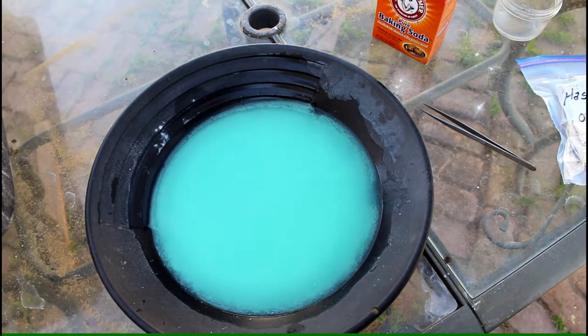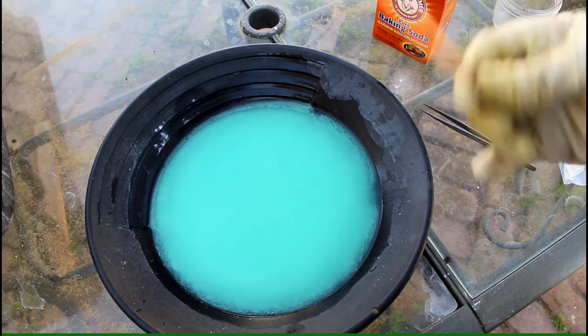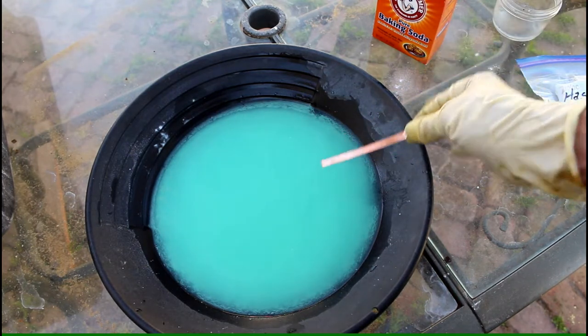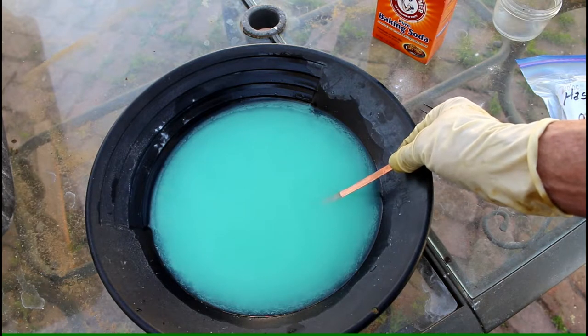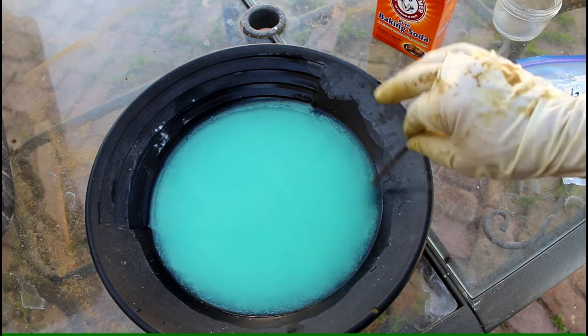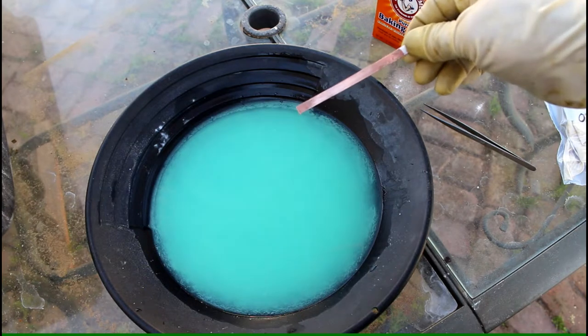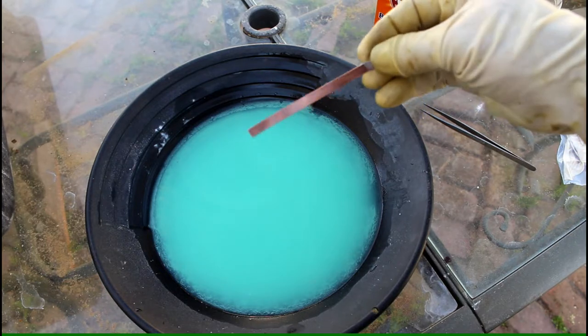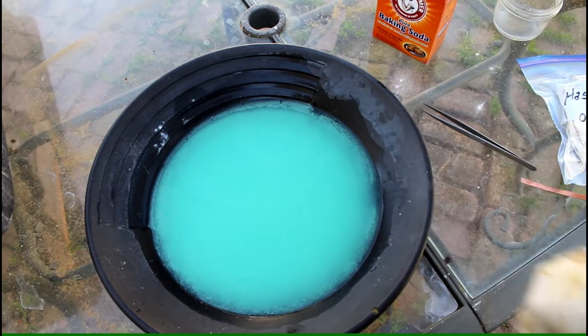The action has pretty much quit and the water is starting to clear up. To test it, I take some clean copper and lay it in the solution. If the acid is still active it will very quickly react to the copper. I see no reaction at all — pulling this out, there's no difference between where it's been in the acid and where it hasn't. We've pretty much got this neutralized.